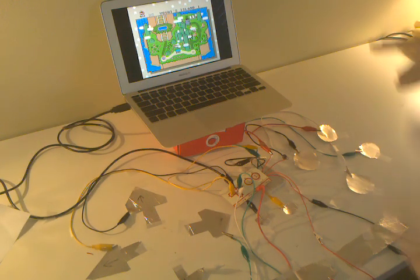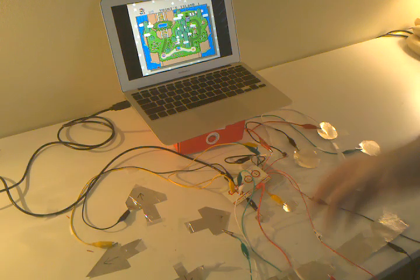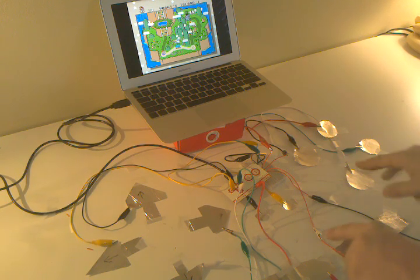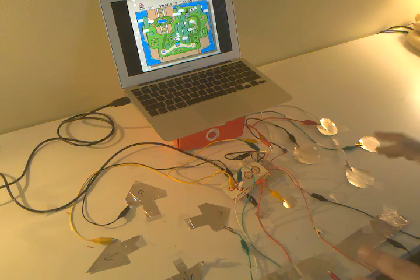I'm gonna try and go through what I did here. Here's the Makey Makey — I covered paper in aluminum foil and cut out arrows and buttons, start and select, and the shoulder buttons for a Super Nintendo. I'm gonna give this a shot here.